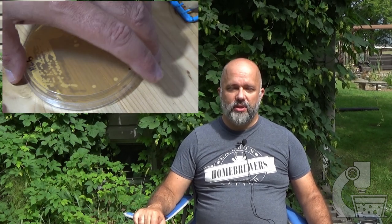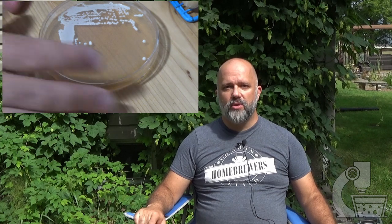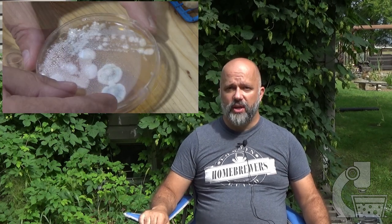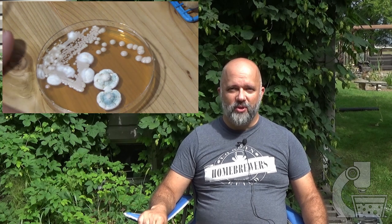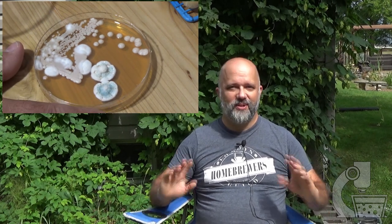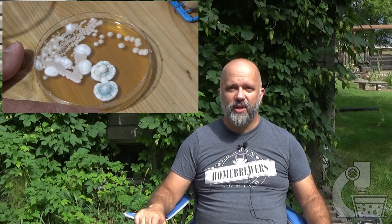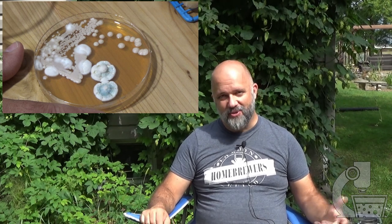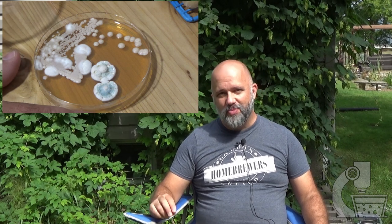Looking more closely at these plates, on the herb plate the colonies look just like normal everyday yeast — they stayed basically the same size as when I put them in the fridge, nothing really changed. But the yeast from the barley is a little more interesting. We did get two mold colonies there, which isn't unexpected. But you'll also notice that these colonies are quite big, and they were not like that when I put them in the fridge — they were actually normal size, just like on the herb plate. That's pretty exciting because it suggests these are somewhat cold-tolerant yeast. From a brewing perspective that's interesting because it may mean I can ferment them cooler and help keep some of those strong yeast esters that are common in wild strains a little more in check.